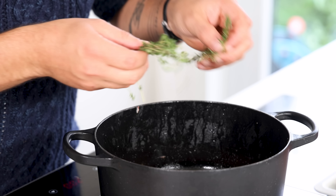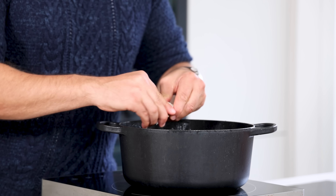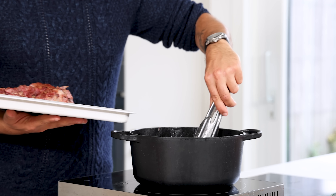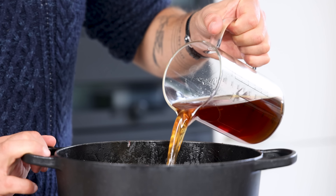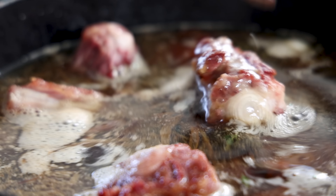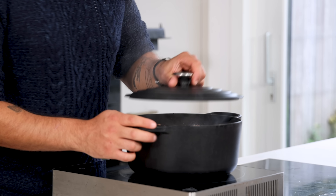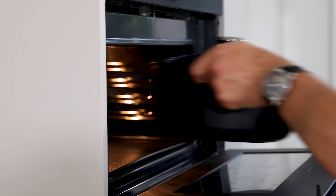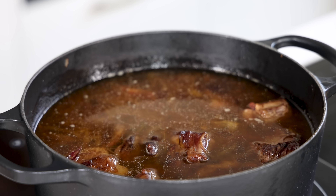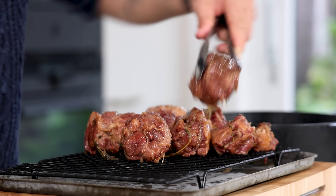Add six sprigs of thyme and half a bulb of garlic cut in half, then deglaze the pot with one and a half liters of beef stock and submerge the oxtail. Add more beef stock if necessary. Bring to a boil, put a lid on the pot, and cook it in an oven at 85 degrees Celsius for 12 hours. After that, remove the oxtail from the broth and keep the broth for later.